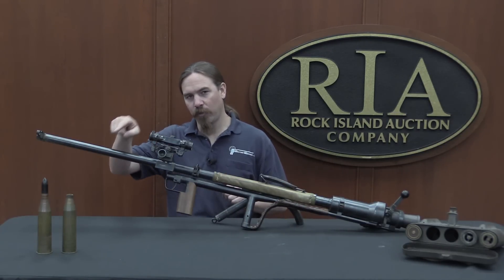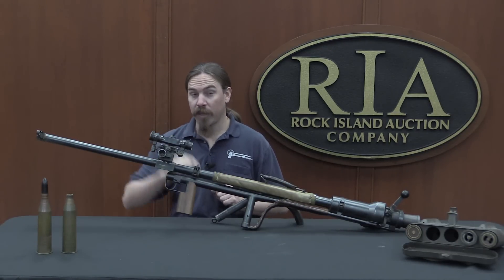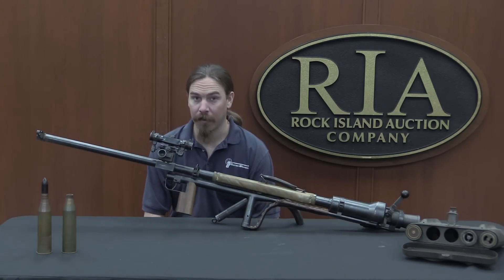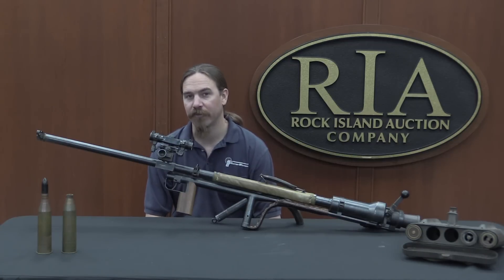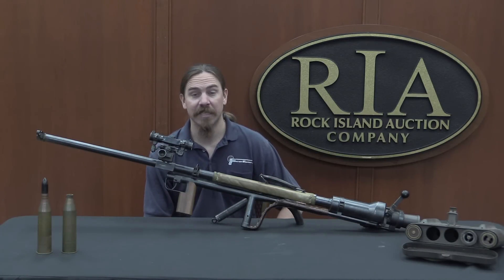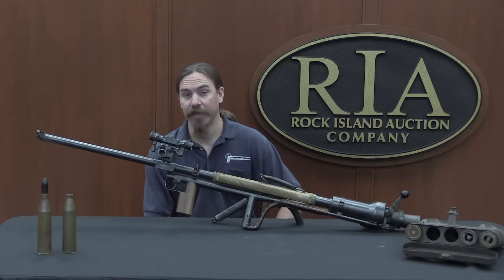It fires a solid 20mm projectile — quite a potent one: a 108-gram projectile travelling at 950 metres per second. For us Americans, that's like a 1,650-grain bullet going at 3,150 feet per second. So that's heavy and fast, and it's a tungsten-cored armour-piercing bullet.